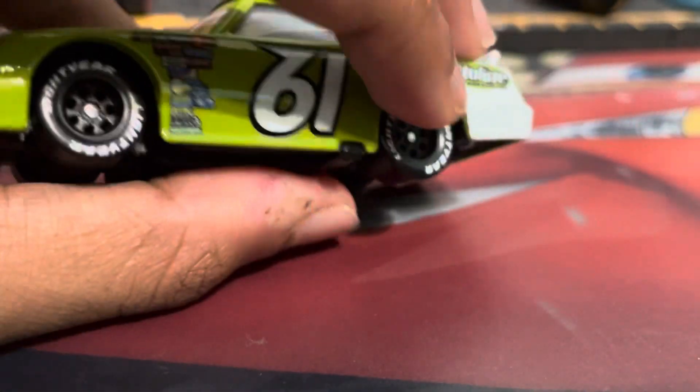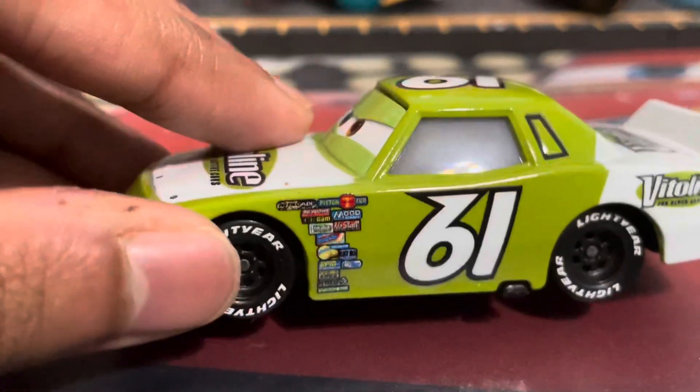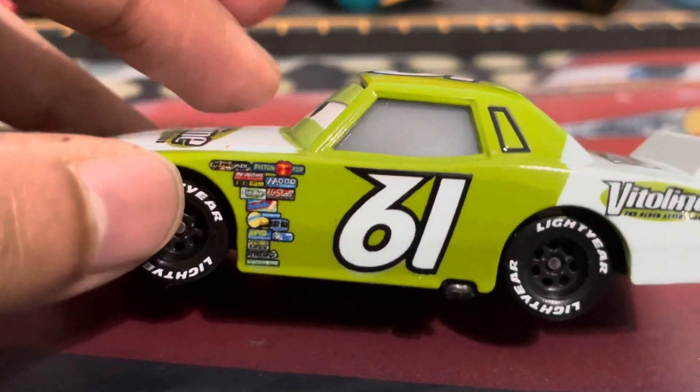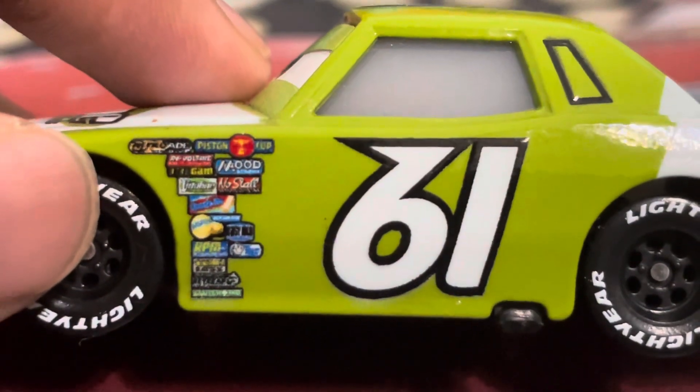We've been dealing with this for a long time since they took over, so there's really nothing we can do about it. Now, here's the number 61 on the sides, with his Vitaline sponsors being — I would say — not bad. Like, I've seen worse, but the physical logo is quite grainy.